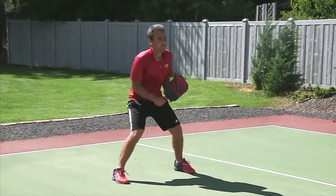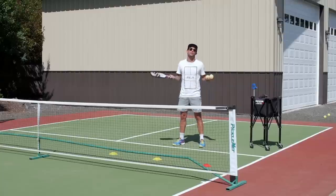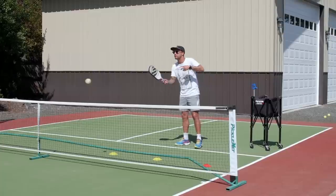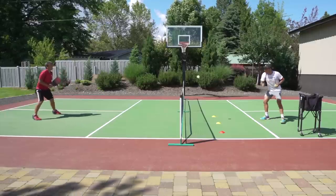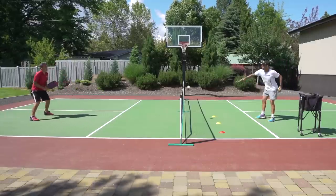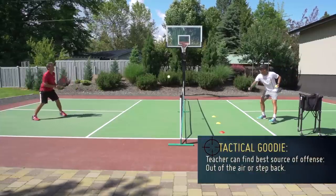If comfortable with this drill at a higher level, I don't have to continue feeding — I can actually keep the rally going, putting a bit more pressure on Kyle.